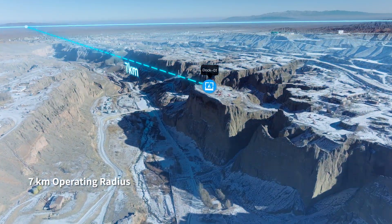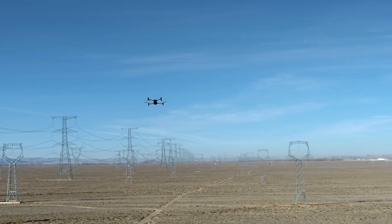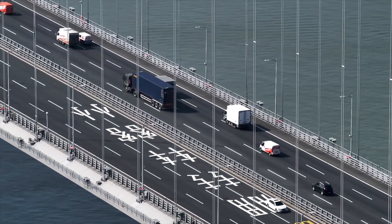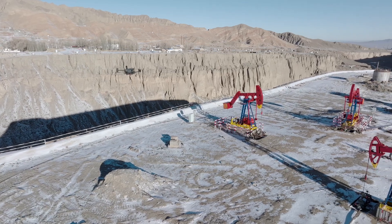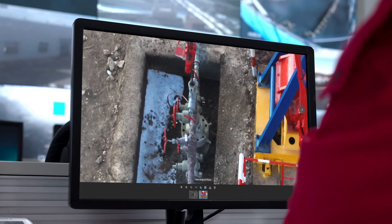With an operating radius of 7 kilometers, DJI Dock can cover a wide range of repetitive inspection and monitoring tasks across a variety of scenarios. Plan and perform remote missions through the DJI Flight Hub 2 cloud platform — the drone can take off, execute assigned tasks, and automatically upload media files.